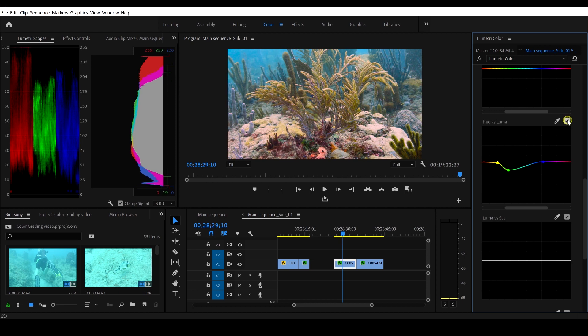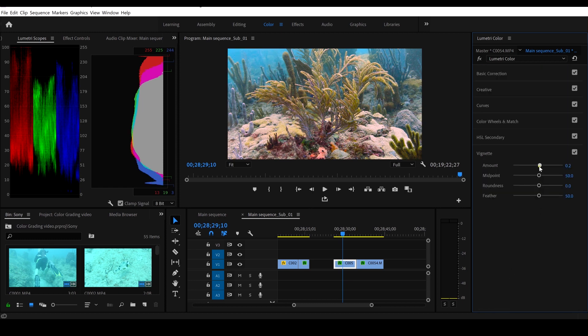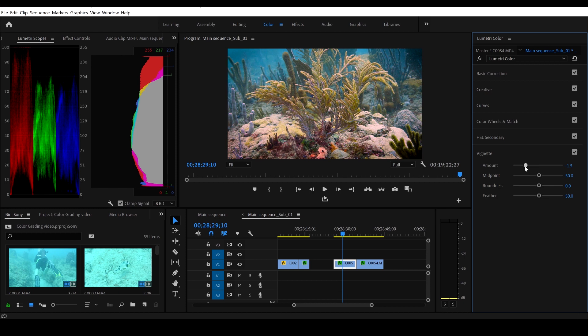That looks pretty decent. Let's go all the way down to vignette and add a little bit of a vignette again because I like the vignette look. I like to bring the focus onto my subject in the center and I like that dramatic look.